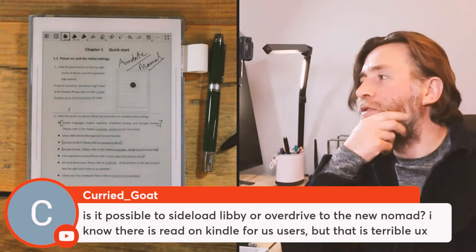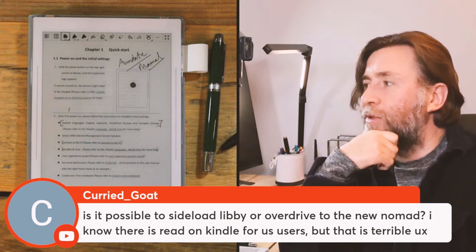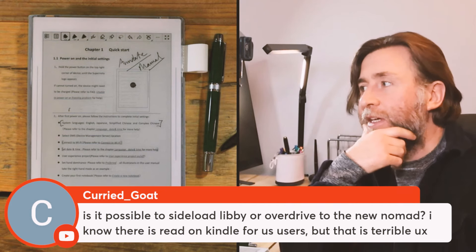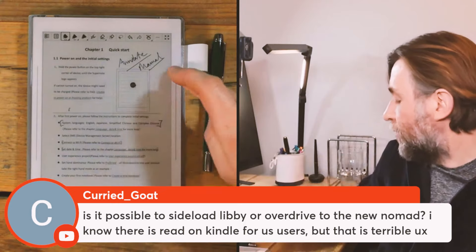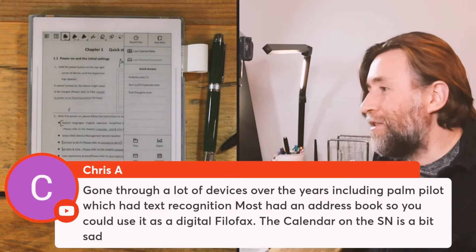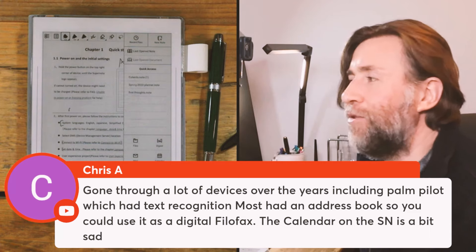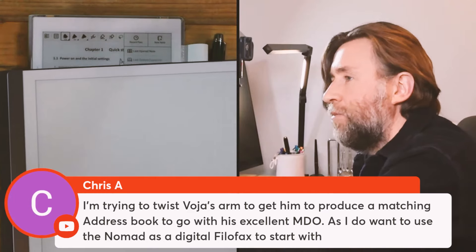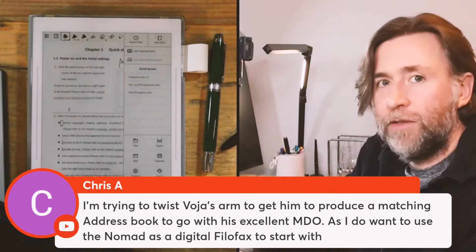Is it possible to sideload apps on the Supernote? I'll give it a go at some point — I'm almost certain there probably is a way to add your own APKs, because that's essentially all they've done here. I'd also love to see the Atelier APK on another e-ink device, because I think it's currently one of the best drawing apps. Using digital text recognition via MyScript — their app is called Nebo — is really cool. The way they handle PDFs is really important for large documents like full-year planners; you need to know it handles PDFs really well.